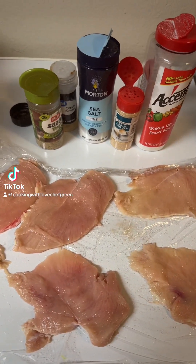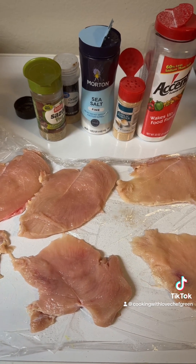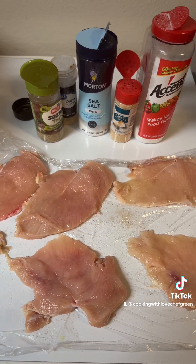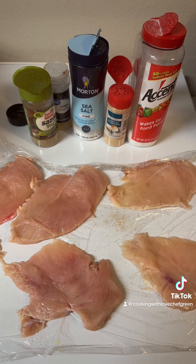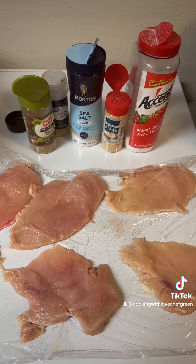Hello great people, Chef Green here. Today I'm gonna share with you what I'm cooking for dinner. It's a spur-of-the-moment thing — I got to start somewhere and get back in the game, so let's get started.